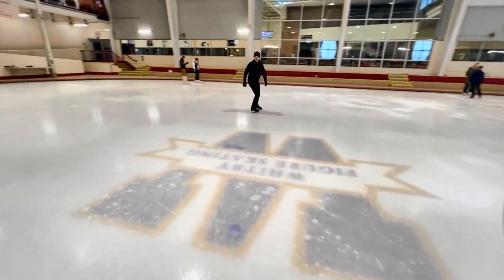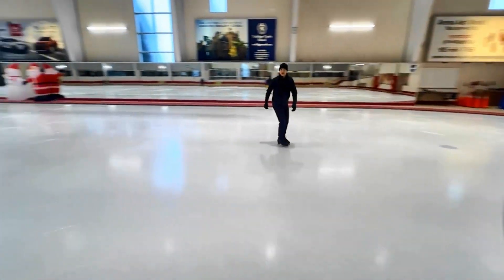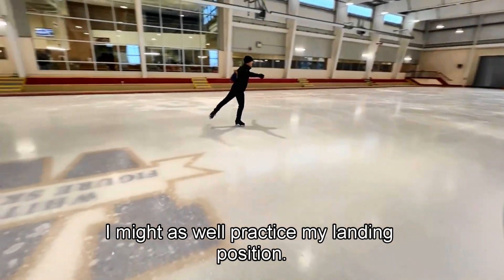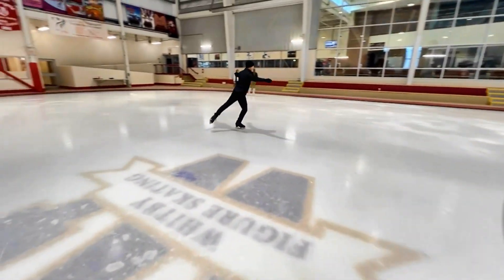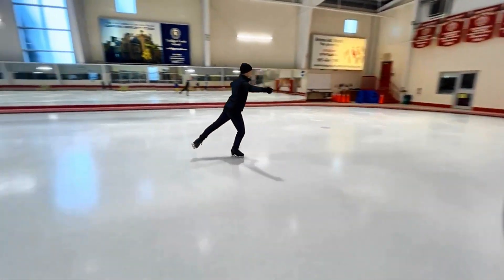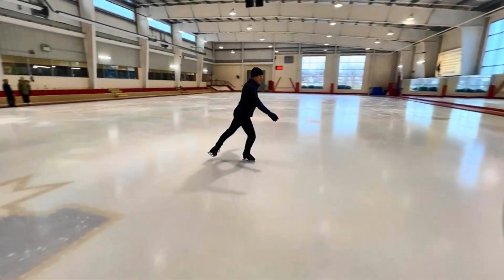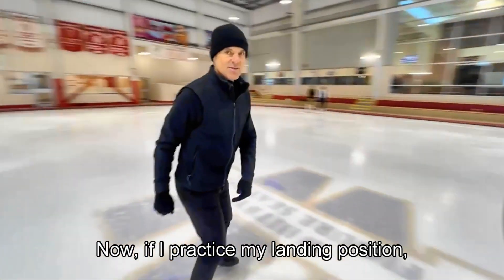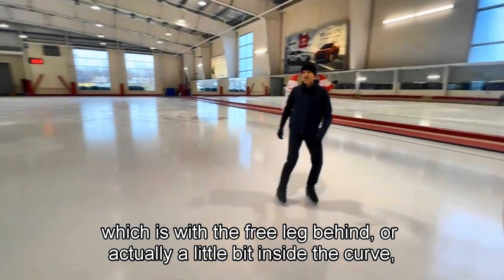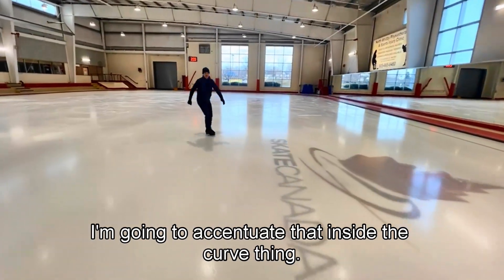A toe loop takes off a back outside edge. So now I'm on a back outside edge — it's the landing position. I might as well practice my landing position, which is with the free leg behind, or actually a little bit inside the curve. I'm going to accentuate that inside-the-curve position.